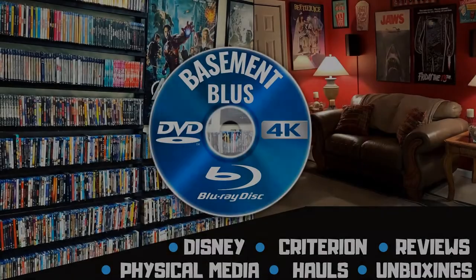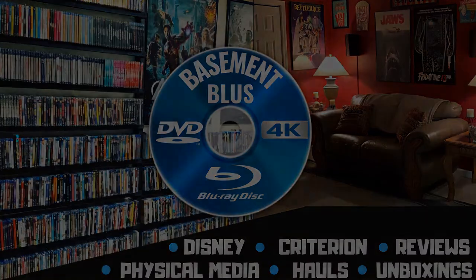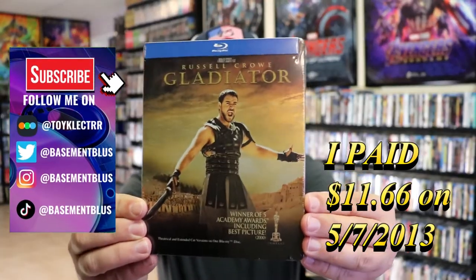Hey, Tony here. Today I'm going to do an unwrapping of the Blu-ray Steelbook for Gladiator. So stick around. Today I wanted to take time to do an unwrapping of the Blu-ray Steelbook for Gladiator.